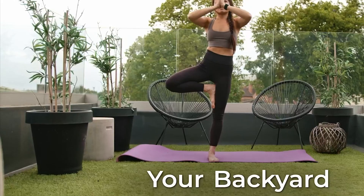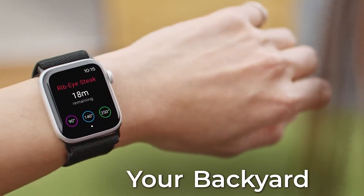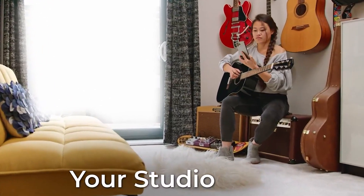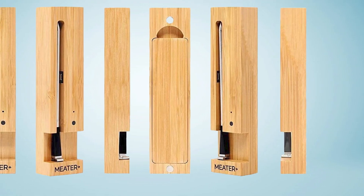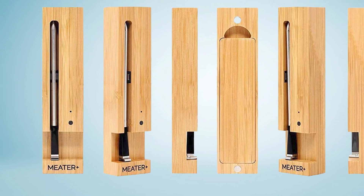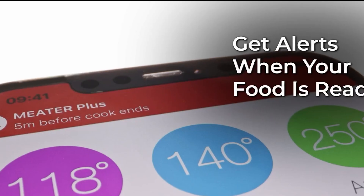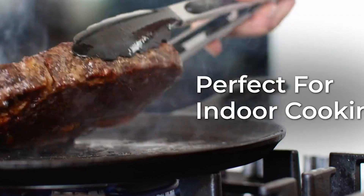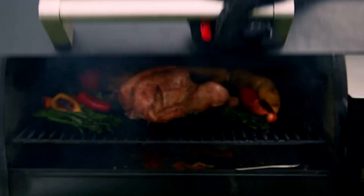One of the standout features of the Mueller Multi-Blade Adjustable Mandoline Vegetable Slicer is its adjustable blades. The slicer features four different blades, each with adjustable thickness settings that allow you to achieve a wide range of cuts for your fruits and vegetables. This makes it a versatile tool for a variety of cooking tasks, from making thin cuts for salads to thicker cuts for stews and stir fries.